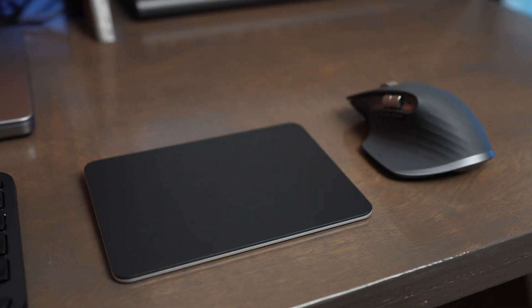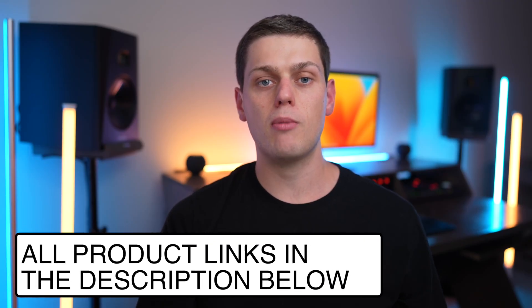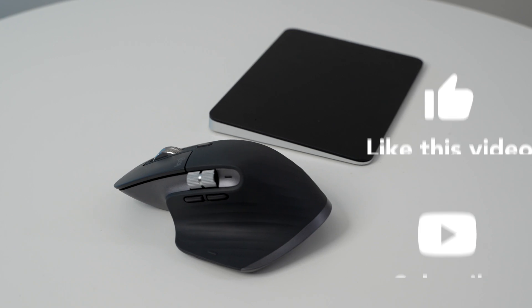If you have any other questions about the MX Master 3S and the Magic Trackpad, I'd recommend watching my more specific reviews about each of these mice where I go more in depth. Feel free to leave a comment below with any questions. If you're interested in buying either, I have links in the description. Give this video a like and subscribe so you don't miss out on upcoming content.